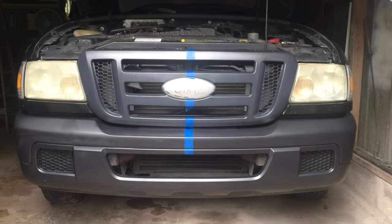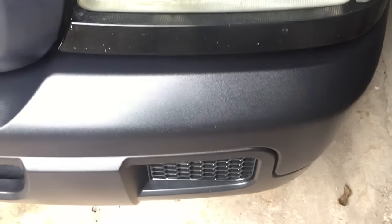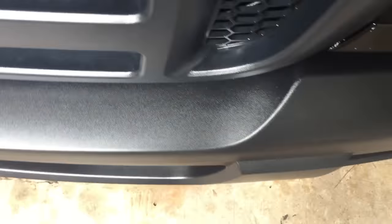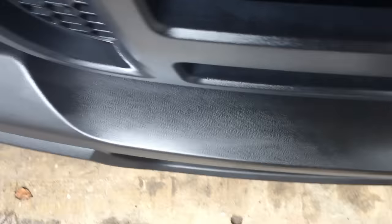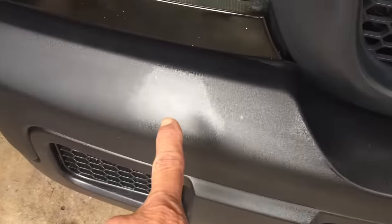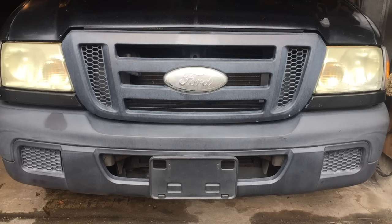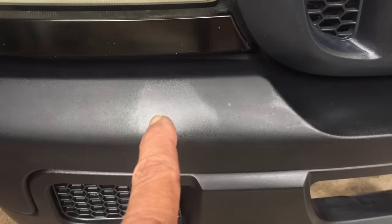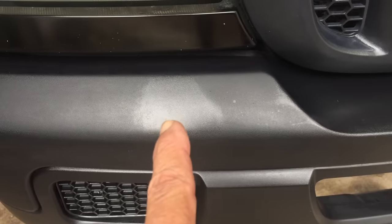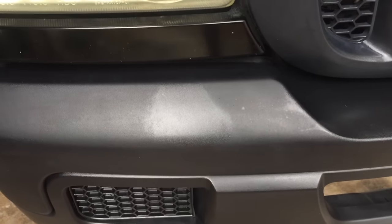17 hours later. Look how even the linseed oil side is — nice and even right there as well. Then we come across to the penetrol side. We have a little dry spot right there, and some splotchiness here. This spot is because I have two coats on that spot — if you go back to the beginning of the video, you can see a little spot on the bumper. That's because a couple of months ago I put some penetrol on the bumper to show my father-in-law it would work and darken the bumper. That's why that looks a little different — it has two coats within the last couple of months.